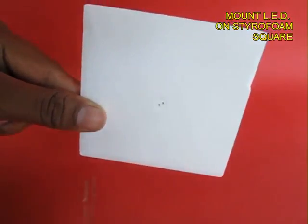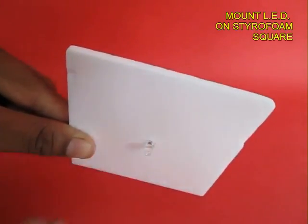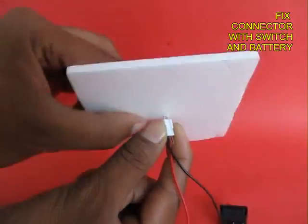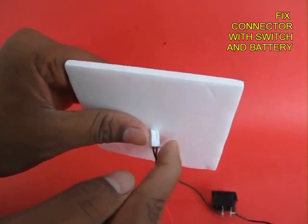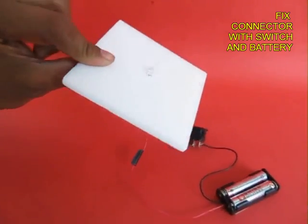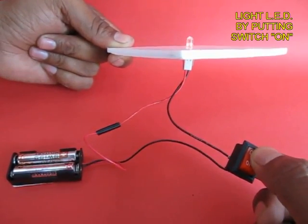Take a styrofoam piece about 10 cm by 10 cm and in the middle fix a LED. On the leads of the LED you fix a connector and attach it to a switch and a battery. This battery will light the LED, and this is a blinking kind of LED. When you switch it on you can see it blinking.